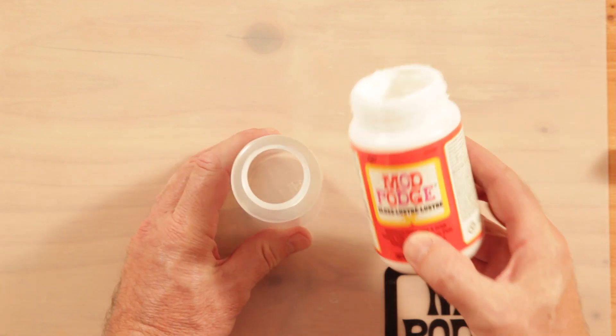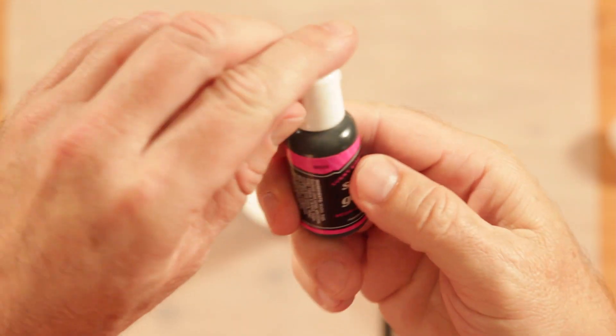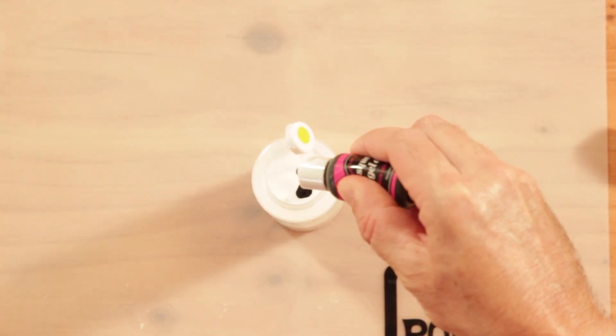Add Gloss Mod Podge to a squeeze bottle. Add a few drops of food coloring until you have the color you want. The color will dry darker.